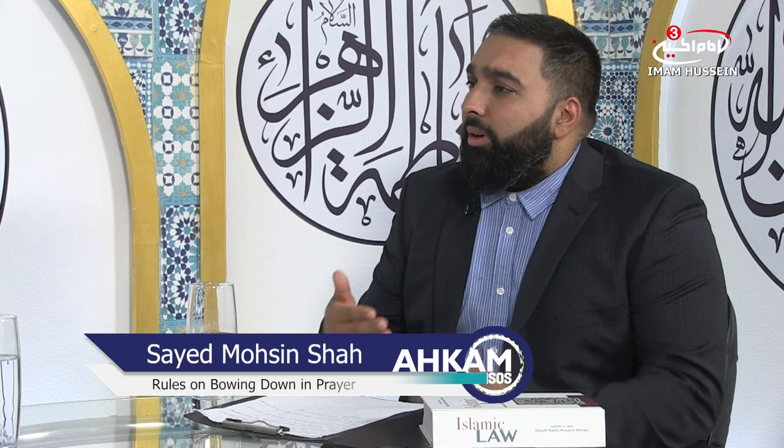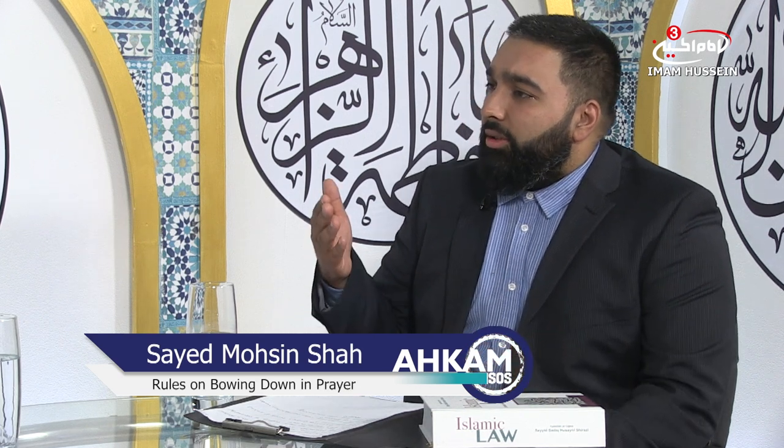As-salamu alaykum wa rahmatullah wa barakatuh. Welcome to Ahkam SOS, the show that discusses Islamic practices and duties by Muslims, by His Eminence the Grand Ayatollah Sayyid al-Aqshirazi. I'm Mosin Shah and joining me is Sheikh Ali Ma'as. Sheikh, we've been discussing salah - the prayer. We discussed places, the adhan, what to recite, what to have attention to, and what is wajib. Let's move our discussion now towards the ruku'. How does one perform the ruku'?